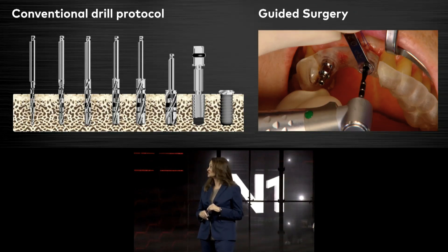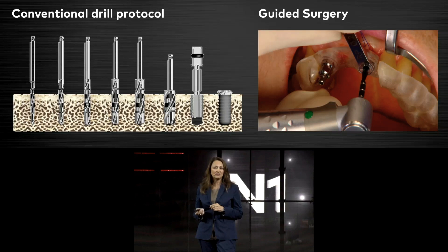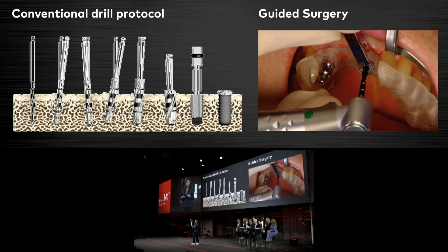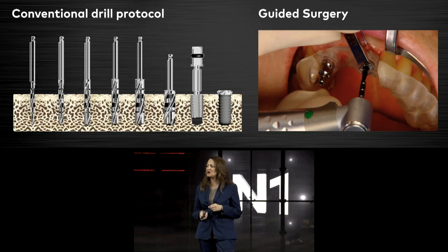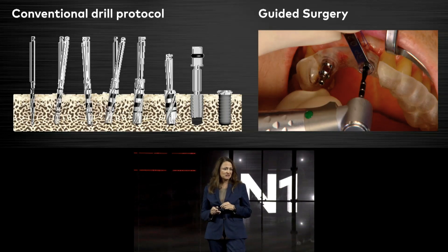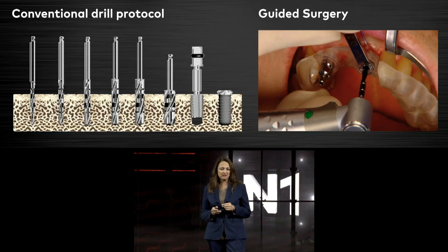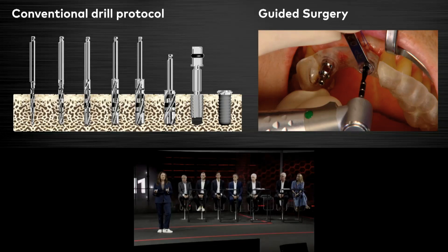Looking at conventional drill protocols, we see that deviations or angulations are happening with every drill step. With an increased number of drills, these deviations will add up. At the end, we have a compromised drill hole quality — mostly larger than expected — and consequently a loss of primary implant stability. With a drill protocol like that, I would say we waste the bone.